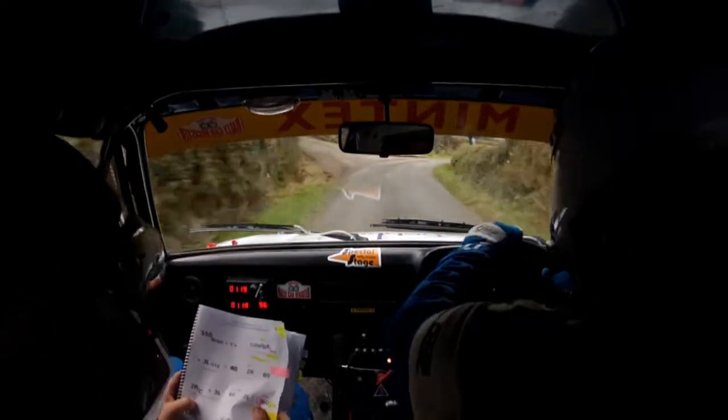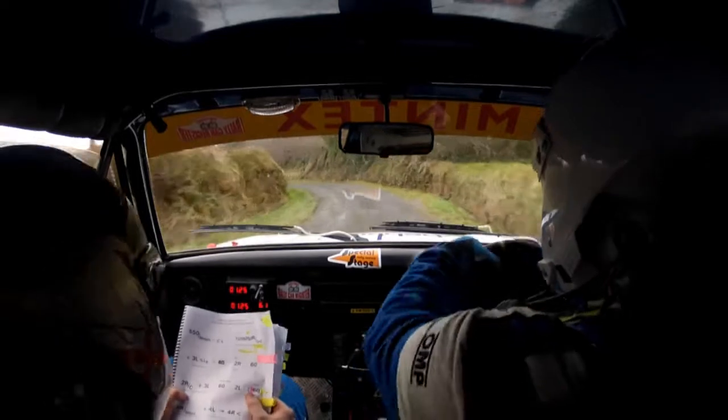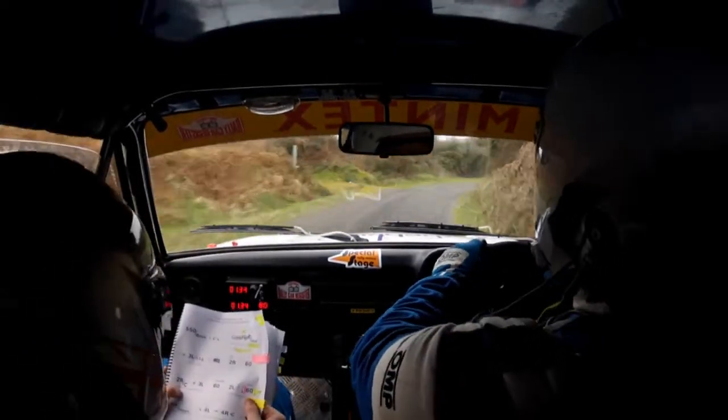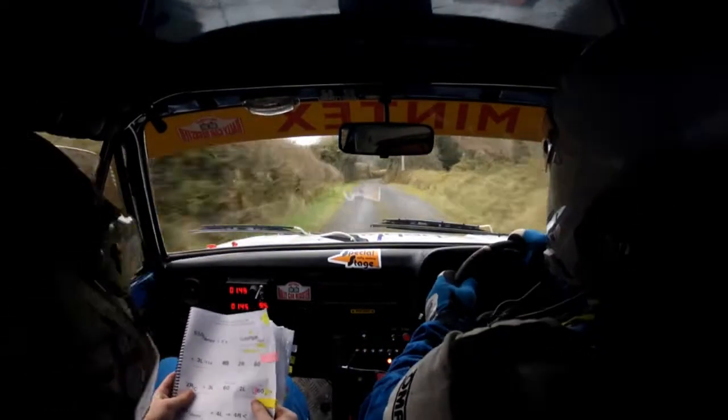And four left. Into four right opens. And one left. Sixty. Caution. One right into southern. Six left tight.